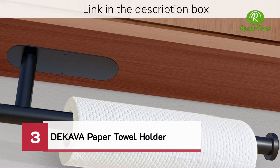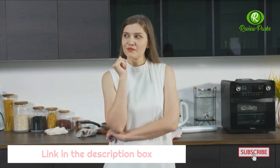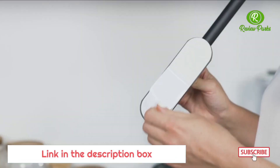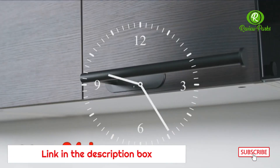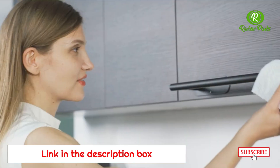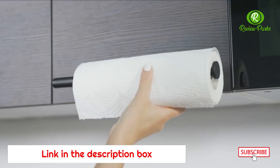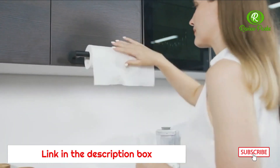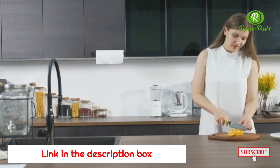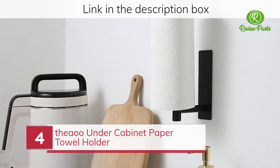Dekava paper towel holder. The Ahu under cabinet paper towel holder.